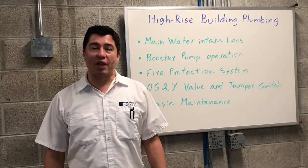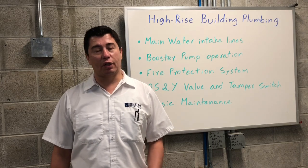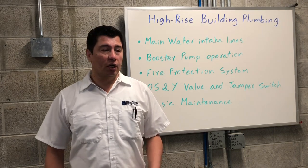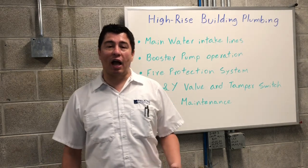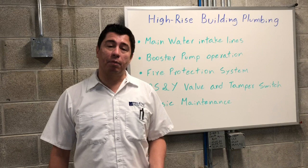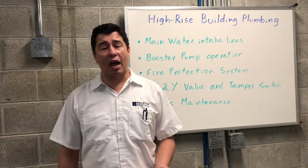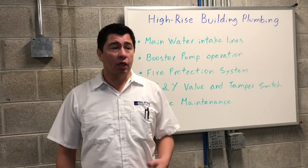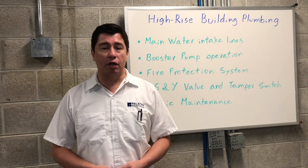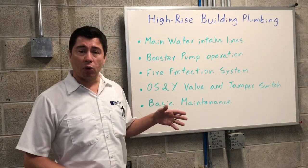Hi everybody, my name is Alex Botero. I'm a building engineer and I've been an instructor with the Local One Training Center for the last 10 years. Today we're located inside the main pump room of a high-rise building. This is a modern building that opened in 2019. It's 70 stories high and has over 300 apartments. So a lot of the equipment we're going to see down here is a little bit modern. I want to go over some of the items that we'll discuss.